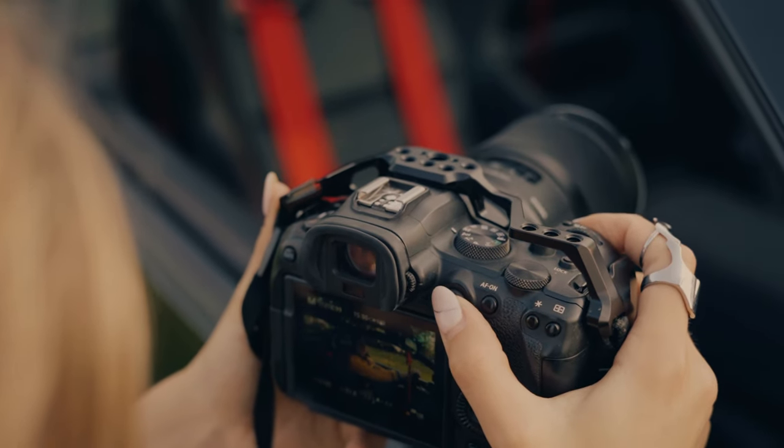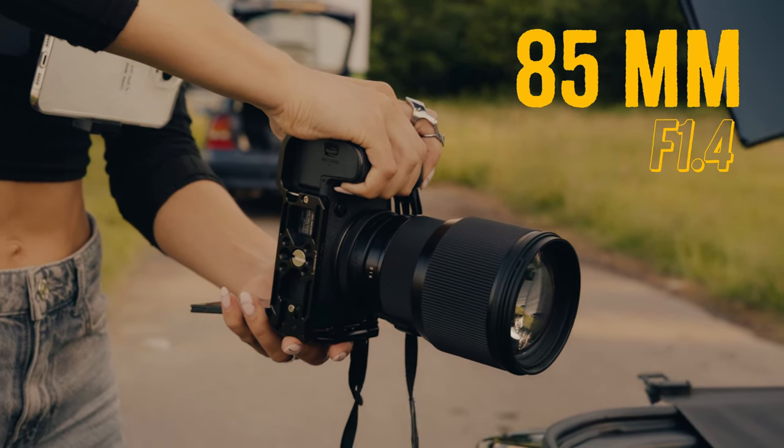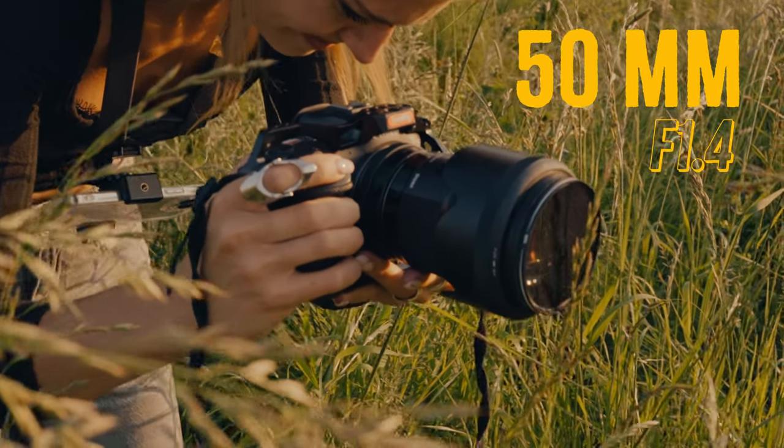First things first, let's talk about the gear. I'm going to be shooting with my Canon R6 and the lenses I'm going to be using are all from Sigma — the 85mm f1.4, the 50mm f1.4, and the 28mm f1.4. This way we have a nice diverse range of focal lengths.